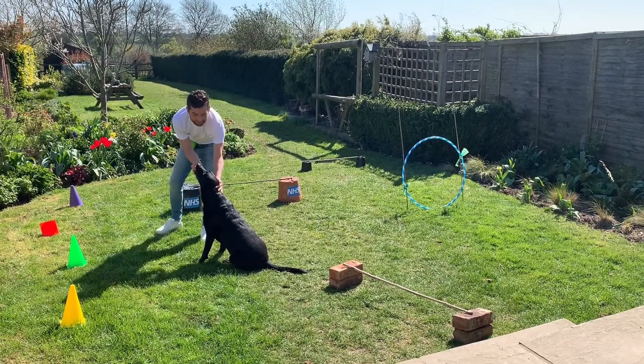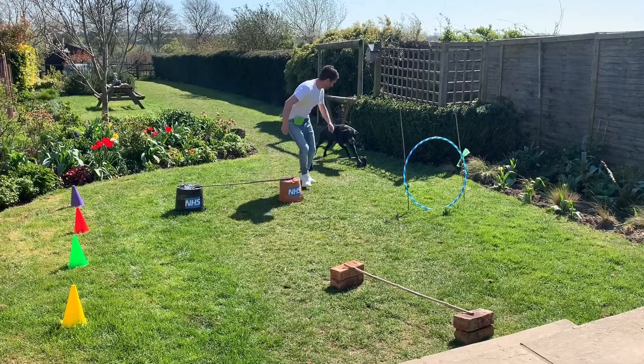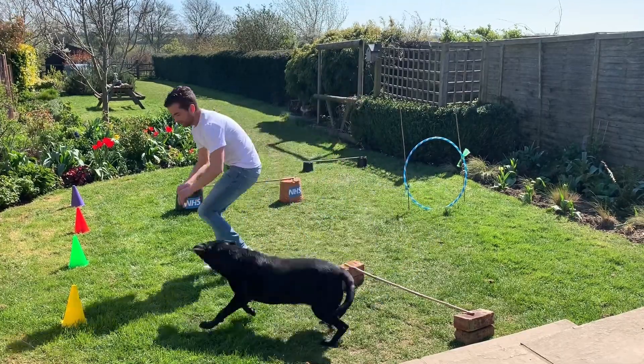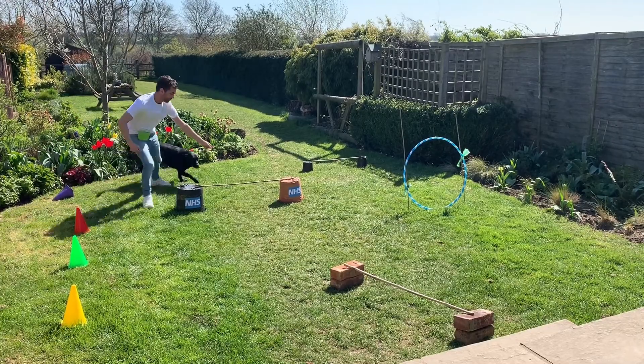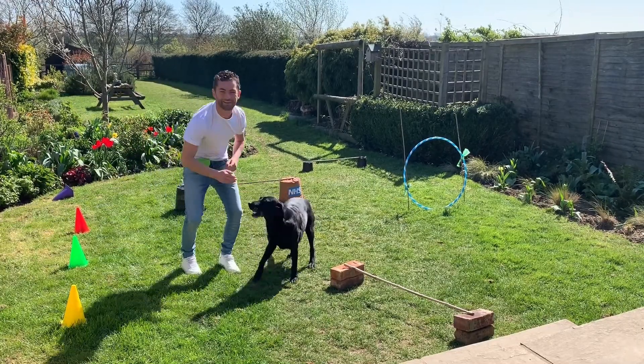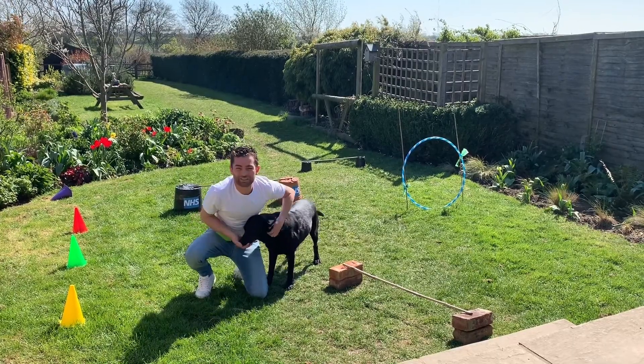Let's see if Penny can demonstrate a nice round for us today. Good girl, you ready? Over. Hoop. Good. Over. Weave. Weave — whoops, never mind. Weave. And the appreciation jump — let it just jump. Good girl, well done. Have fun with your dogs guys, that's the key here.